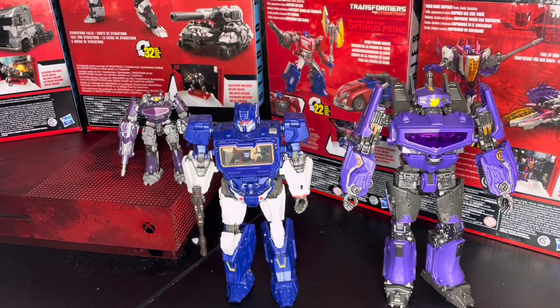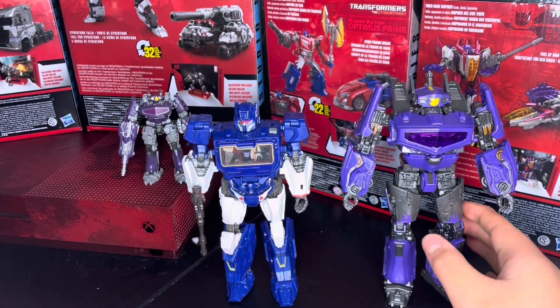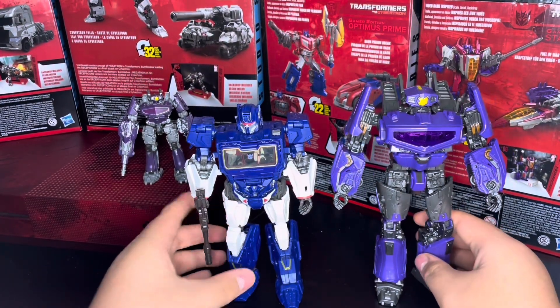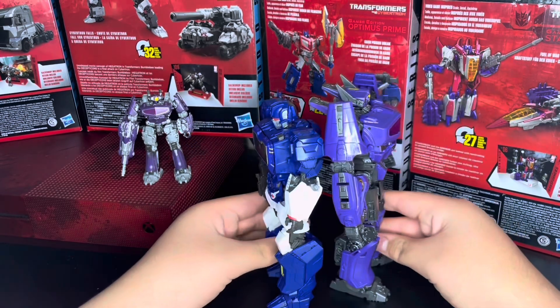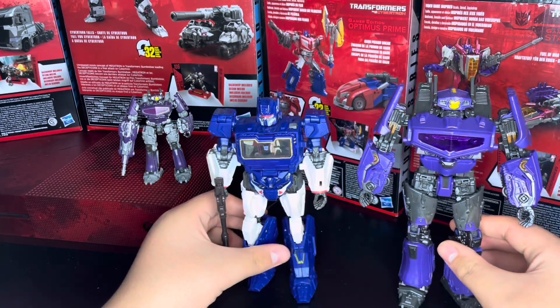Here we have them alongside the Soundwave. I love this figure — I don't like his alt mode, his alt mode's trash, but I love just the way he looks in robot mode; he looks so good. Here they are side by side — they're almost practically the same height, of course Shockwave is a little bit taller — and then here they are back to back.